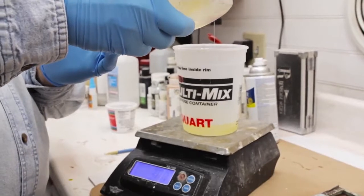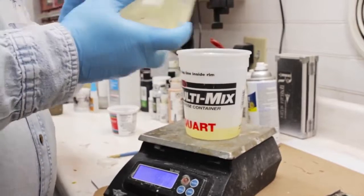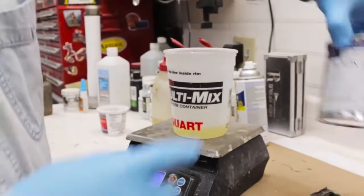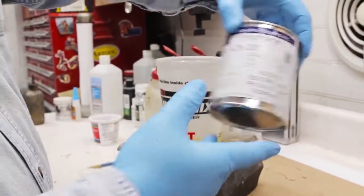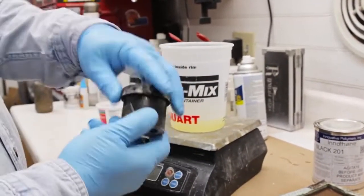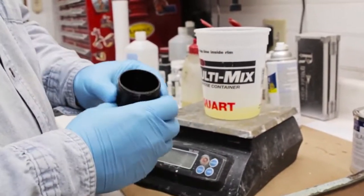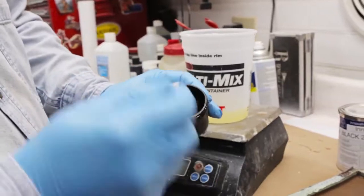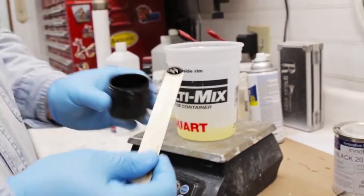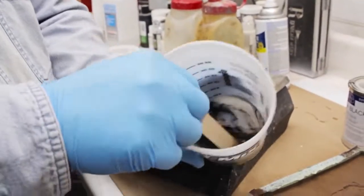3025 has great flexibility so you can get some flex out of it. Once it cures after about 24 hours it's fairly rigid, but you can heat it back up and flex it around things. This is our black dye by Innovative Polymer. Take a little tongue depressor and just a little bit of dye — you don't need an awful lot to create that super black look.